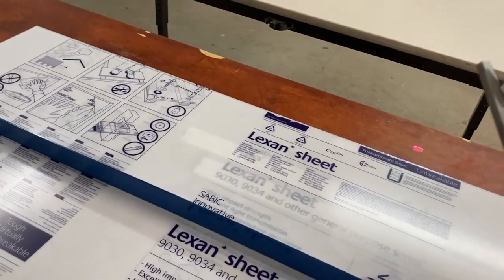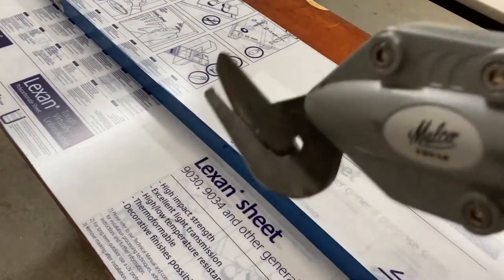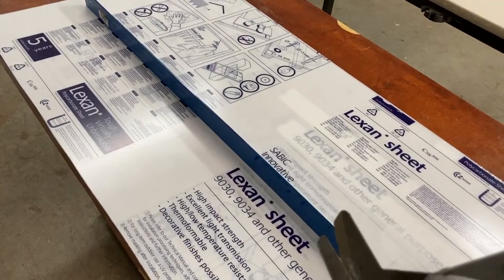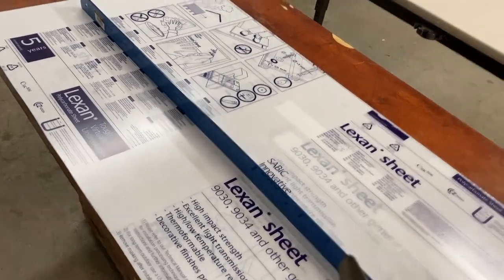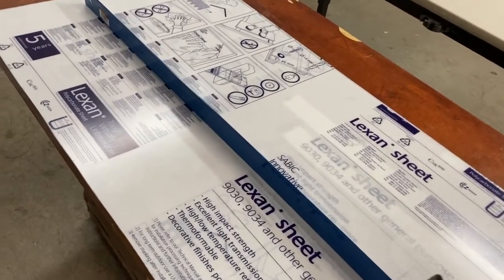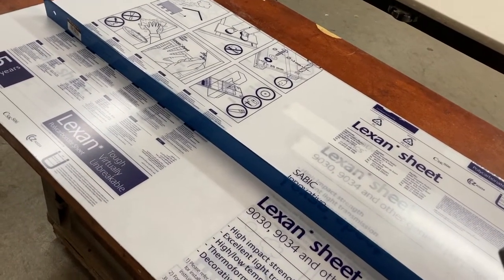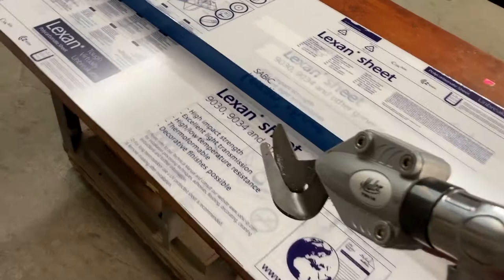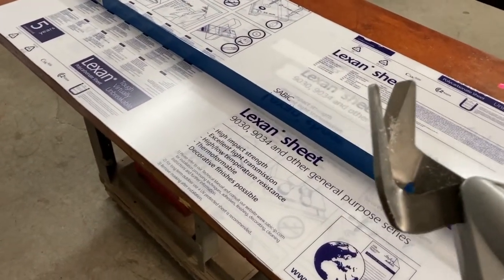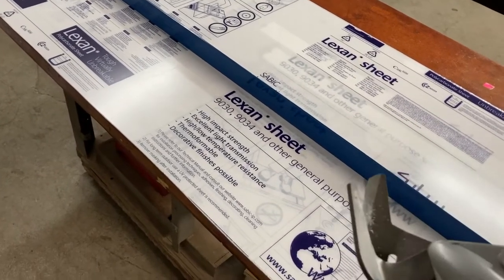The video I did years ago talks about how you could score this with a sharp blade and then snap it, but then you've got to go through both layers of the protective film. Someone was claiming they could do it faster, and I say BS, because this is a tip I figured out: this is 030 and I can do two sheets of this — so about more than 0.060 because you have the film on it as well.